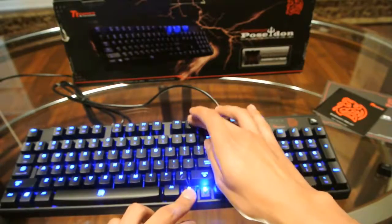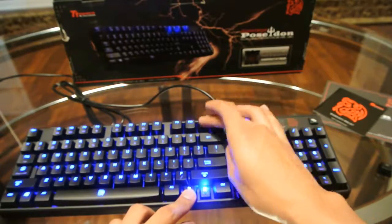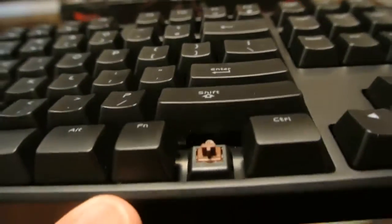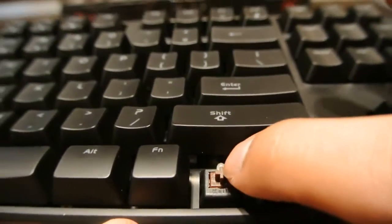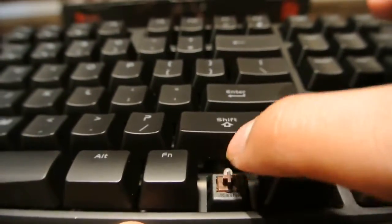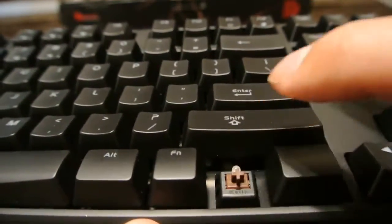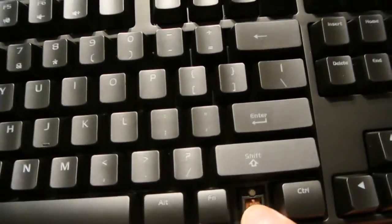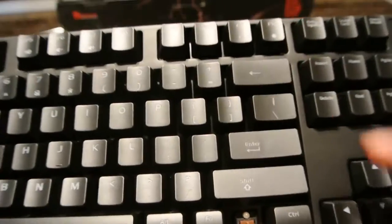I took off one of the keys in order to show you the switch. Here's the brown switch — it's a nice fluid motion. There's no tactile response once you click it, seeing how it is a brown switch, so it is a little quieter than the blue switches.